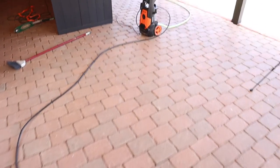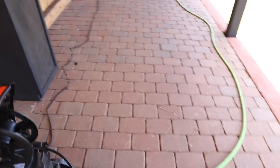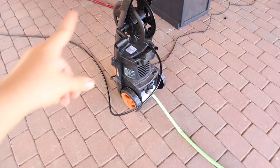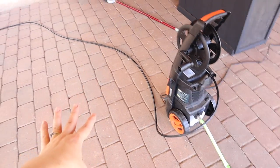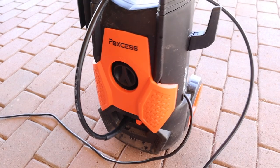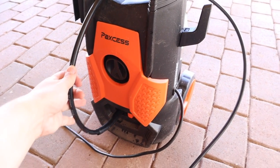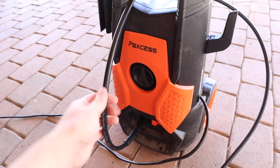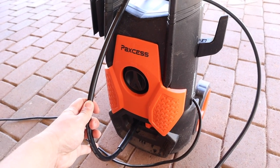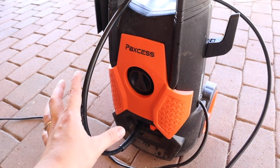I just got my pressure washer all set up. Sometimes this thing can be a process because I have to connect the hose, connect the power to the plug-in, and then get the other hose unrolled and ready to go. This is my pressure washer — I do really like this one. It's a great size for around the house, just doing things like pressure washing off your porch or cleaning your vehicles. This one works great for all of that, so I will have the link down below. I'm trying to do better with linking everything I show in a video, so always check the description box for links.